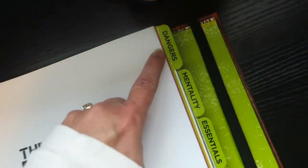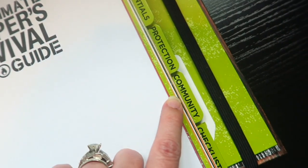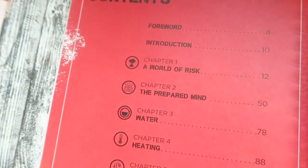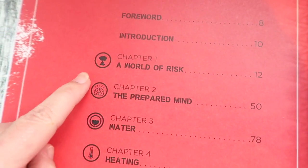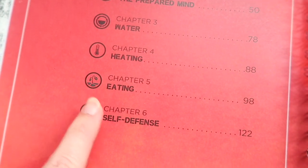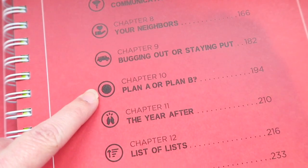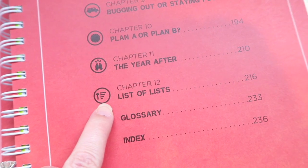The book has tabs for: Dangerous, Mentality, Essentials, Protection, Community, and then the Checklists in the very back. The table of contents includes a world of risk, the prepared mind, water, heating, eating, self-defense, communications, your neighbors, bugging out or staying put, plan A or plan B, the year after, and a list of lists.